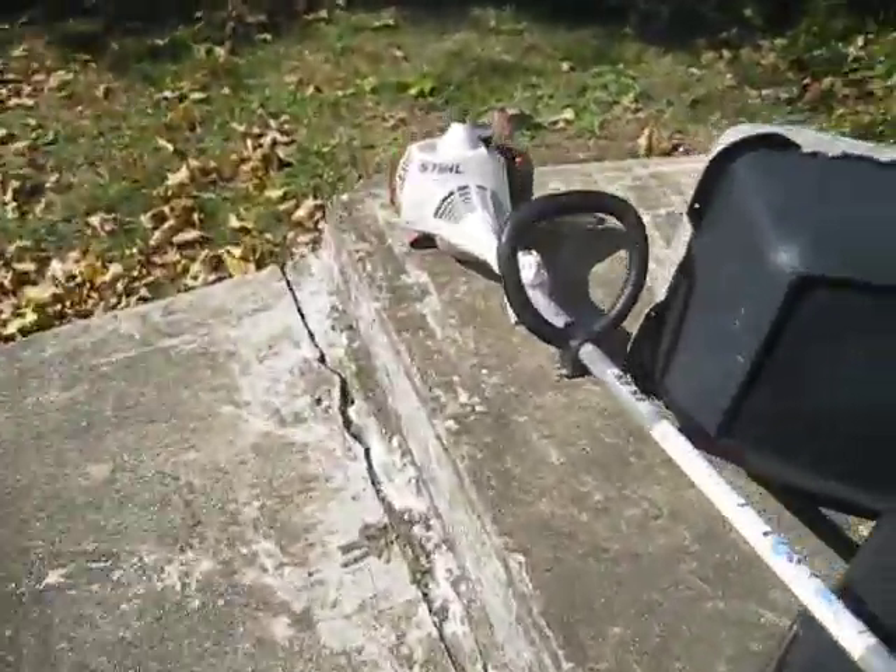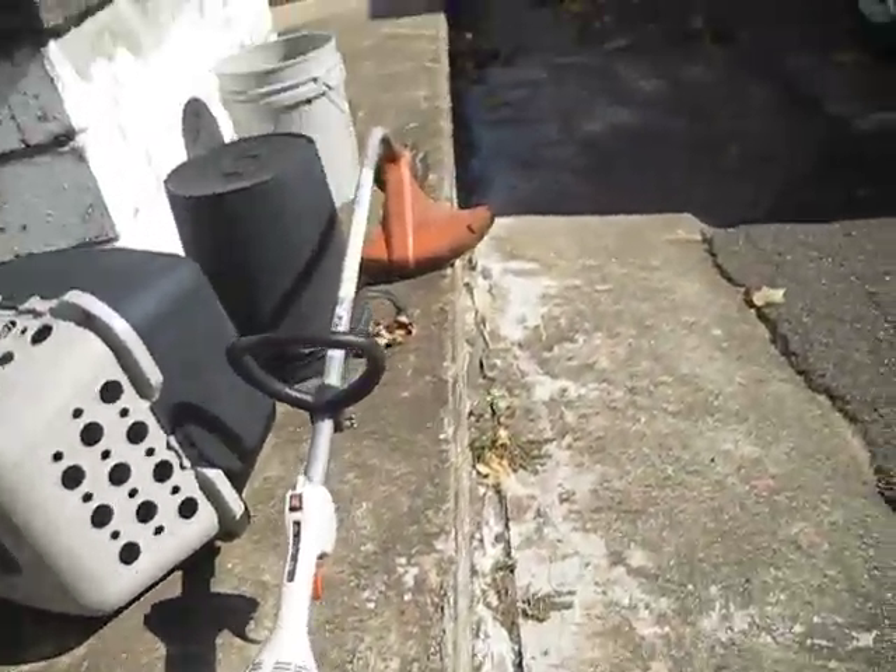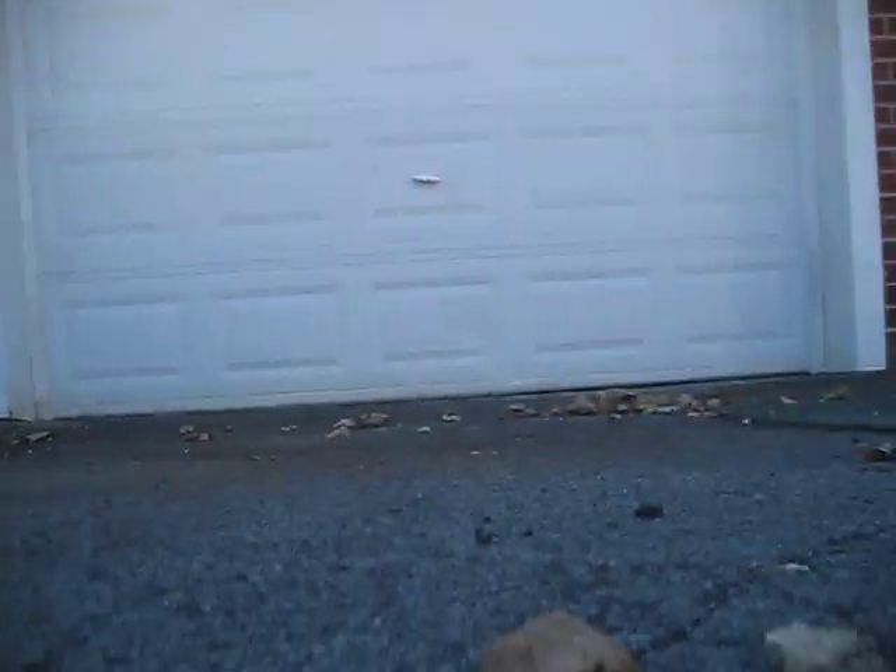That's a Stihl FS 45 string trimmer — that's my grandpa's. My grandpa's FS 45 trimmer is tall and he has the FS — I don't know — 100 dollars. Anyway, let's go to our garage here.